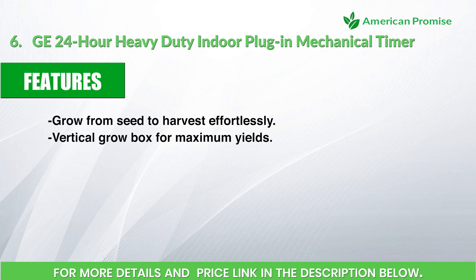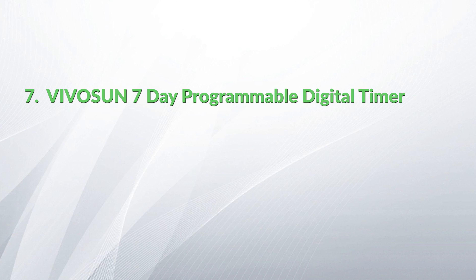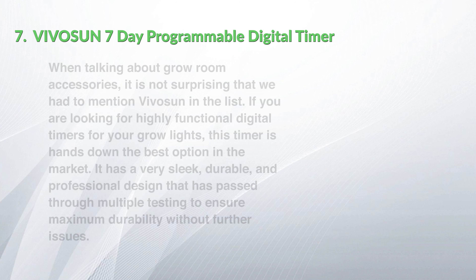Features: grow from seed to harvest effortlessly; vertical grow box design for maximum yields. Pros: sleek design made from quality materials, an adaptable growing environment with a built-in propagation center above the light system, tall enough to easily accommodate large plants, and comes with necessary accessories such as an oscillating fan. Cons: quite heavy, comes with an LED grow light, and its skinny design doesn't allow plants to bush out — not ideal for densely branched indica varieties.